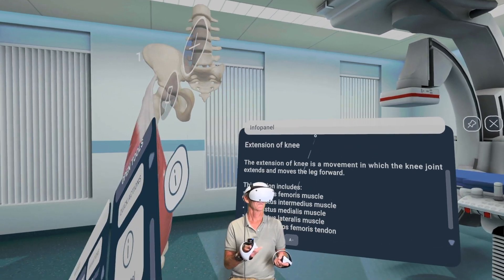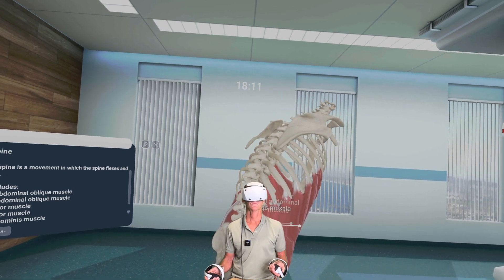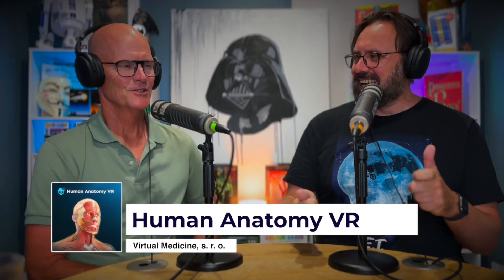If next time I injure myself and the doctor or physio says this is what you've done, I will put the headset back on, get in there and have a look. Absolutely.